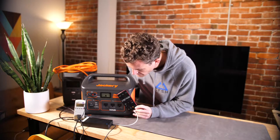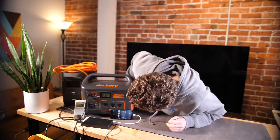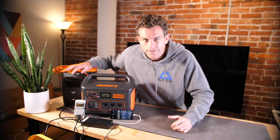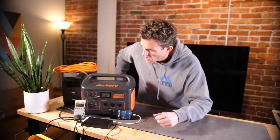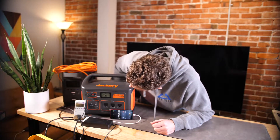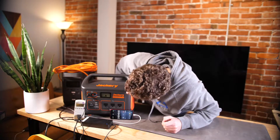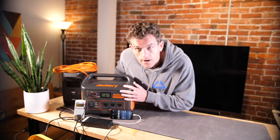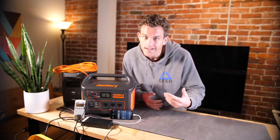Checking in — we've hit 50 percent and we're just under three hours in, right around the 2 hour 50 minute mark. We're still pulling around 160 watts, which really hasn't changed. Similar to the EcoFlow, you'll start to see a slowdown as we get into the 70s, 80s, and 90 percent range — it gets more challenging to cram energy in as the space fills up. Still showing 176 on the watt meter.